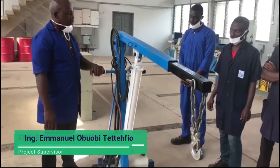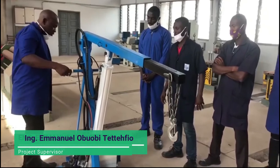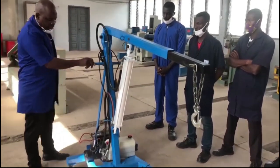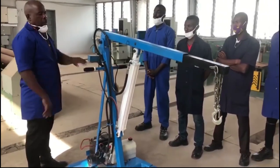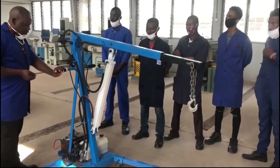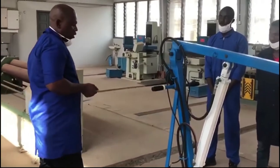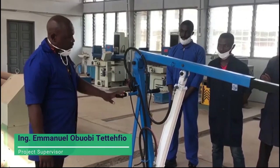This is a very nice work session. I think I have some few questions for you. My first question is: why did you acquire these materials before going to manufacture this machine?